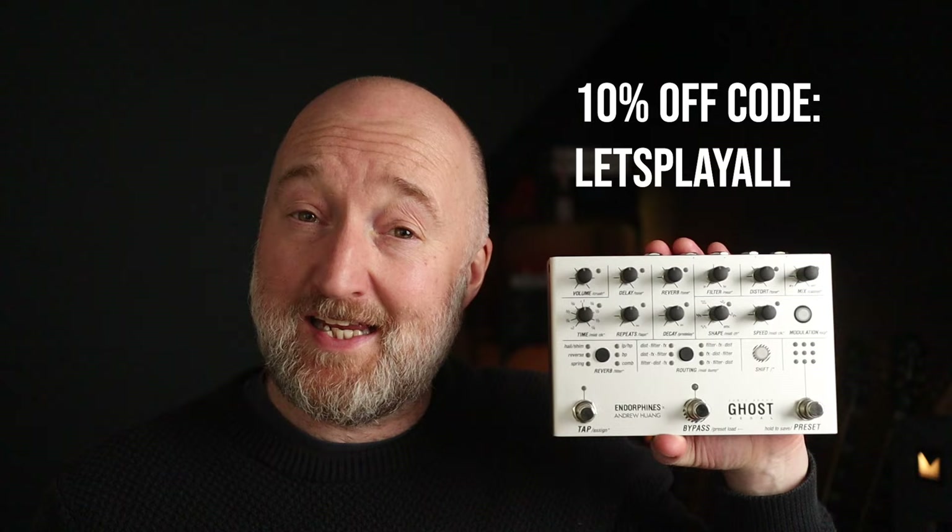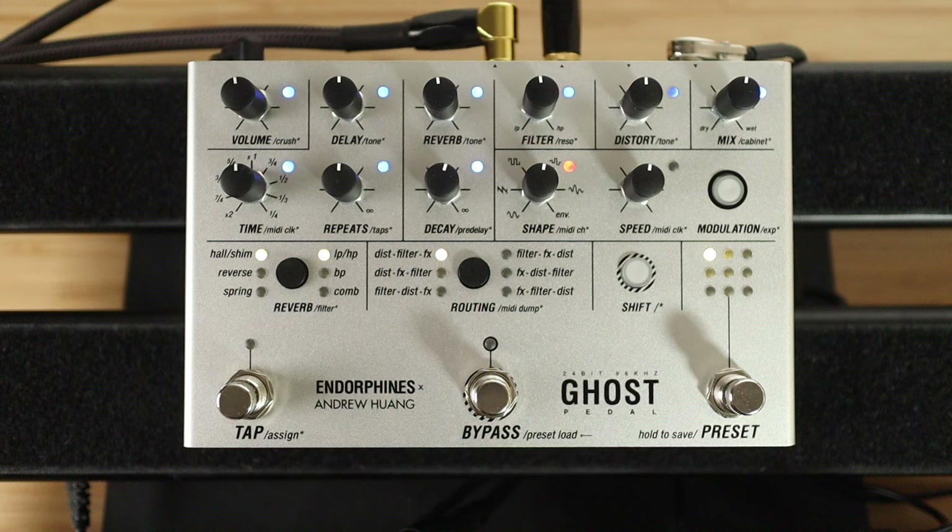I've got a 10% off discount if you purchase this through the Endorphin.es website, which is nice. So let's dive in. This is my clean tone — very dry indeed. Hit bypass to turn on the effect. We're in the first preset here.